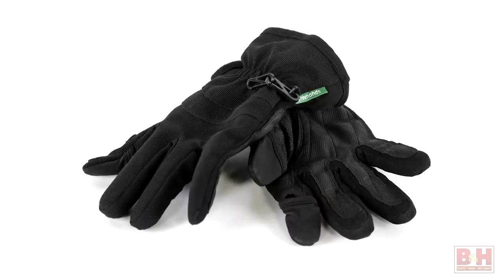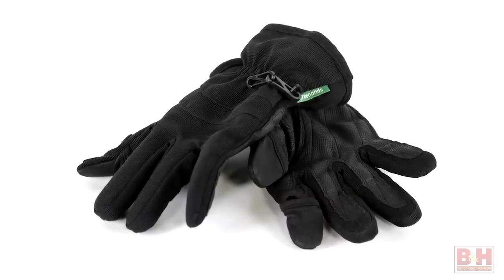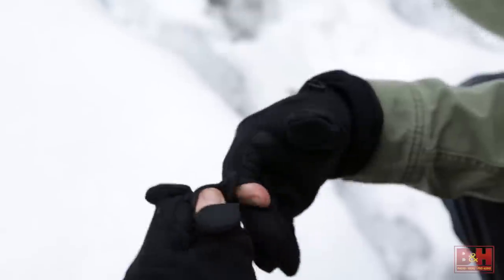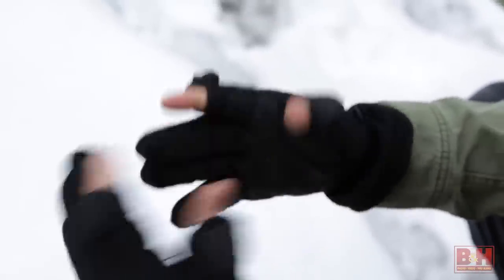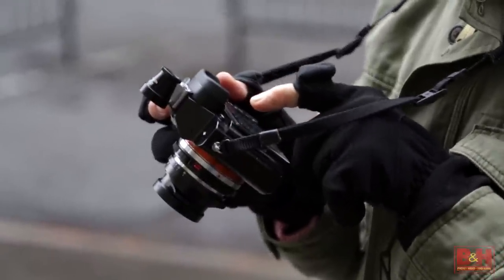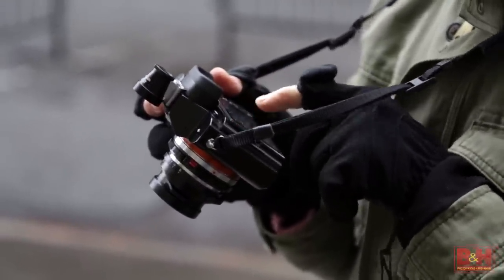Gloves keep your hands warm, but they can also make it difficult to change camera settings, which is why I strongly recommend gloves from Freehands and AquaTech. Waterproof, windproof, and lined with either fleece or Thinsulate, these gloves feature peel-back fingertips on the thumb and index fingers that enable you to tap touch screens, dial smartphones, and operate the smallest camera controls.